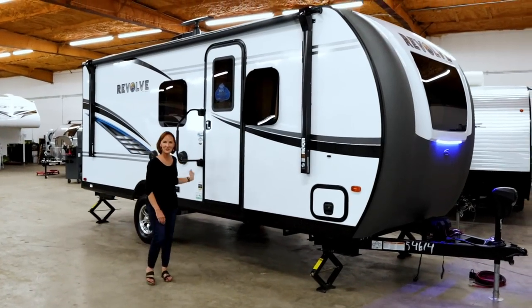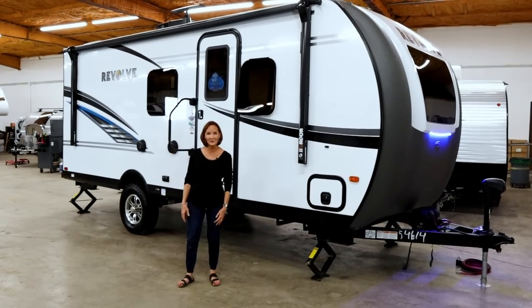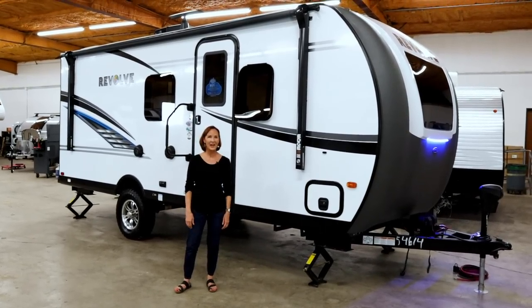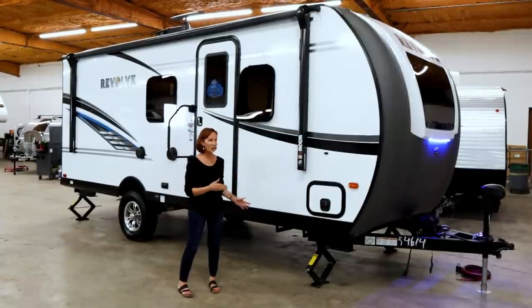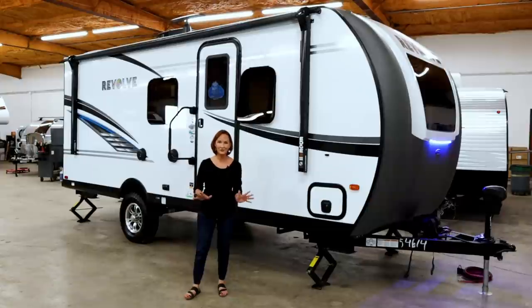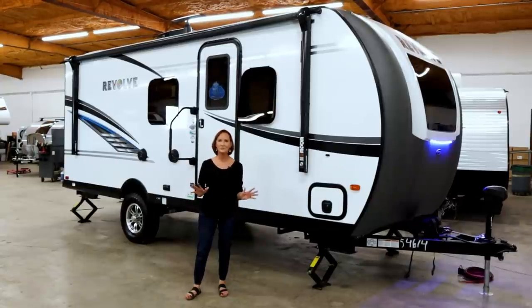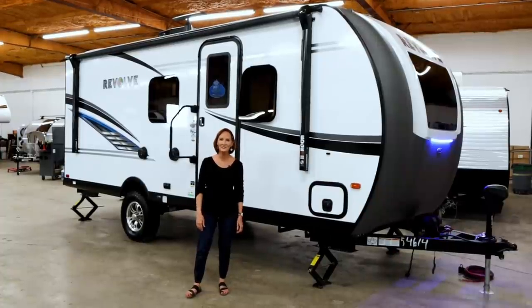Hi, I'm PJ with Princess Craft RV here in Round Rock, Texas. This is the Revolve by Palomino. It's a Forest River brand and wow — no propane, all the features you would want: lithium-ion batteries, inverter, just all the great stuff built into this trailer. Stick around, I'm going to show you all the details.